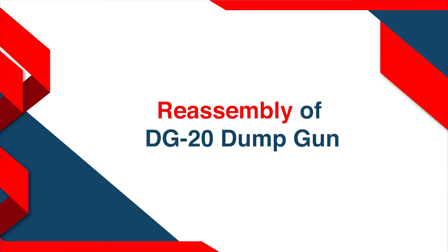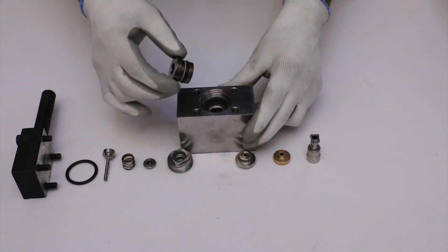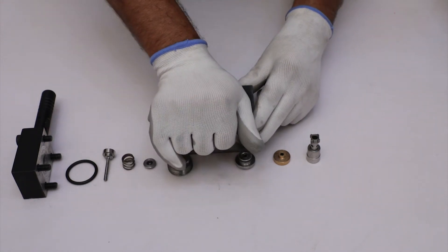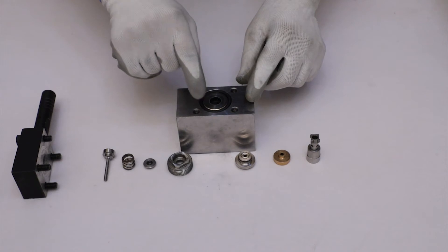Reassembly of DG-20 Dump Gun. First of all, install the main seat into the main body in such a manner that its bigger diameter portion will face outward. Push it manually.